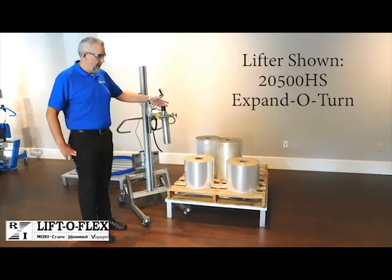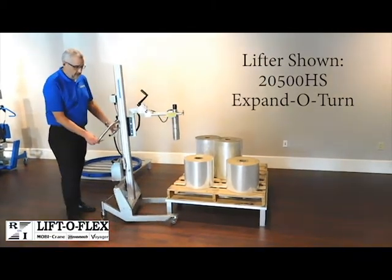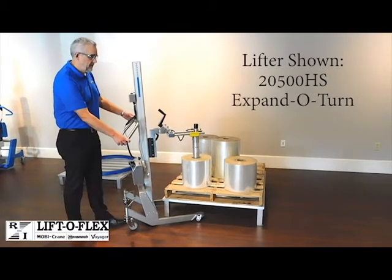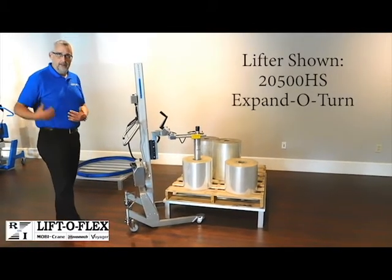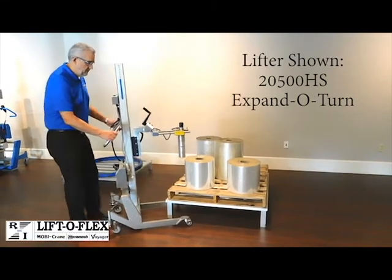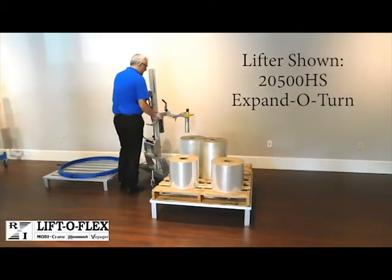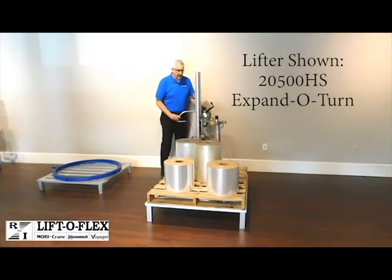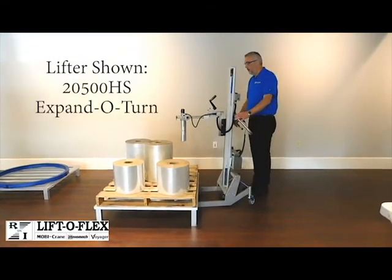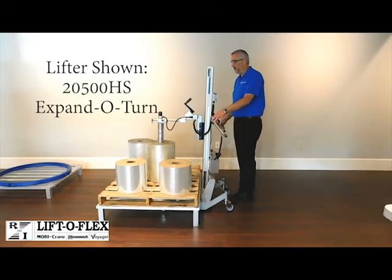We've set up four rolls on the pallet to show you some different positions that the lifter can get to. You can see how easy it is to move it underneath. If I wanted to come to this roll here in the corner, I have easy access to get that roll and go to the machine, or whether I need to unload this roll onto this pallet it's very easy. The same thing — you can work your way around the pallet going into the sides, go into the back, and if you need to get to a roll in the middle of the pallet, we can set up the lifter so that it will allow you to reach to the middle roll and be able to take it off as well.